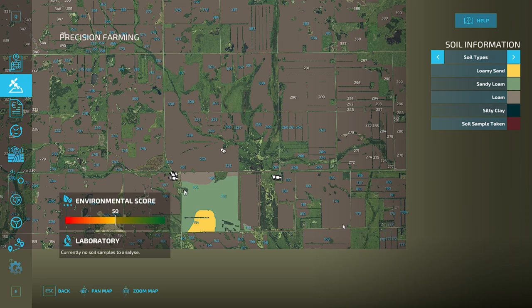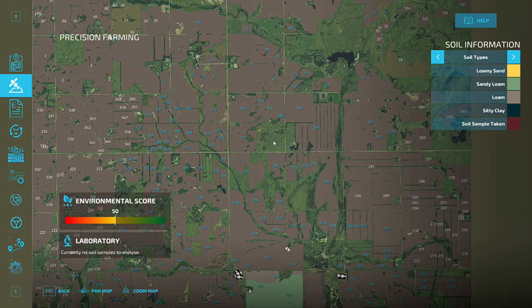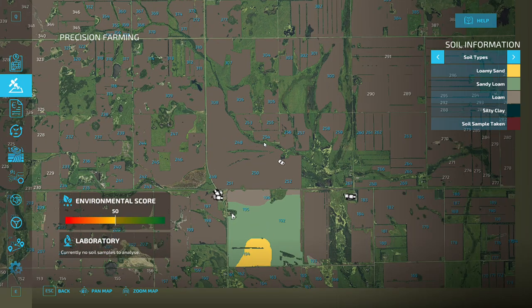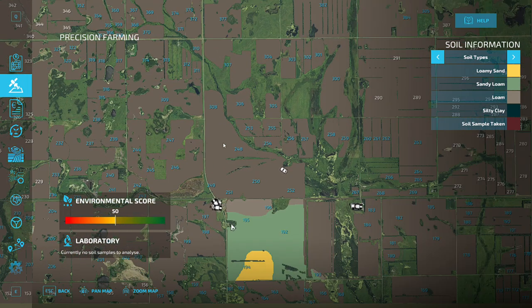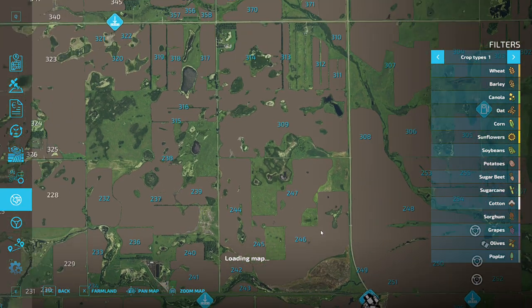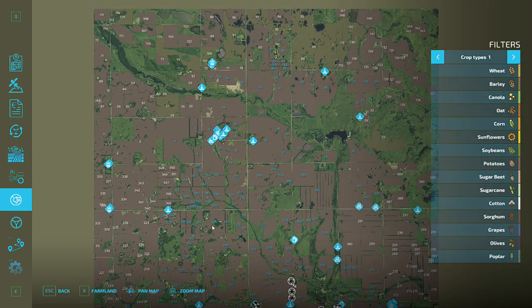And all this down here is going to be beans. So this whole section down here: corn field, corn field, corn field — this might be a bean field, don't know yet. Right now we're ripping all this up. A lot of this is fallow ground, and I'm turning it back into productive acres. So we got a lot to do. I'll keep you updated, making new videos.